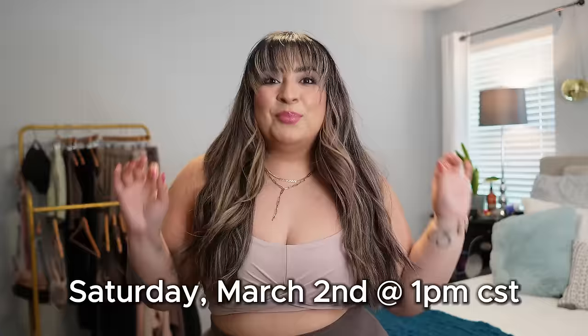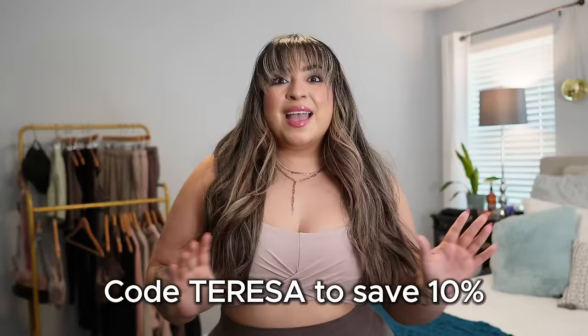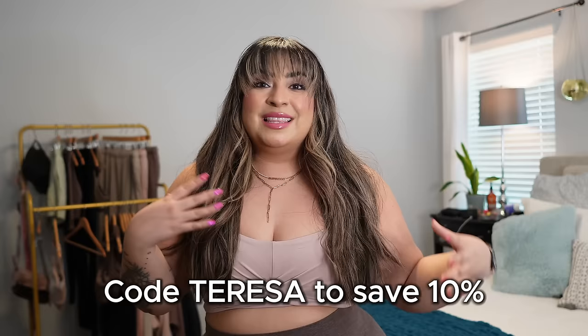Let's run through some housekeeping really quick. Boyfriend launches on March 2nd at 1 p.m. Central. As always, you can use code TERESA to save 10% off your order, and it supports me and you're able to enter the support code giveaway. Every time you choose to support me, it helps me grow with the brand so I can continue to bring you these reviews, hauls, BTS details, and hopefully one day the opportunity to have my own collab.